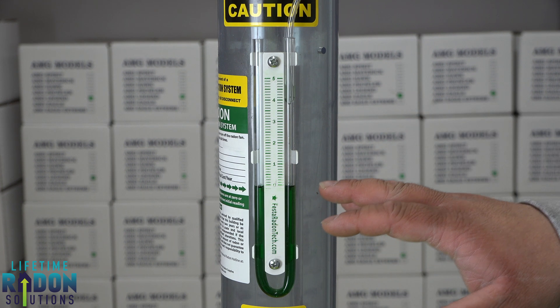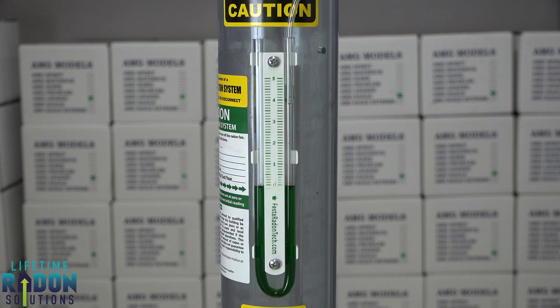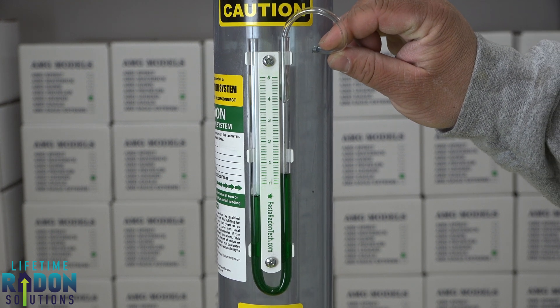That's what it will look like if your fan is not operational. So if it's at zero, what you want to do is call the local mitigation contractor — their info will be on the sticker here. If I plug this back in, you can see it goes right back to where it should be.